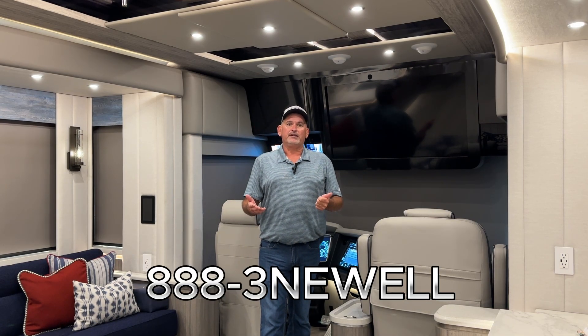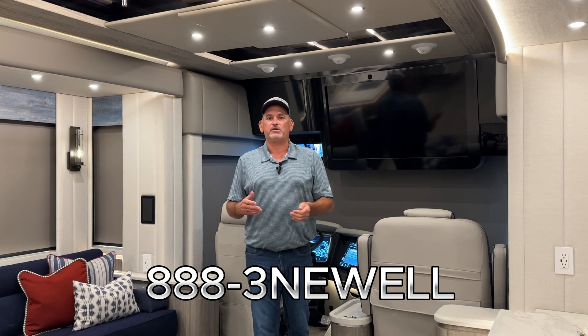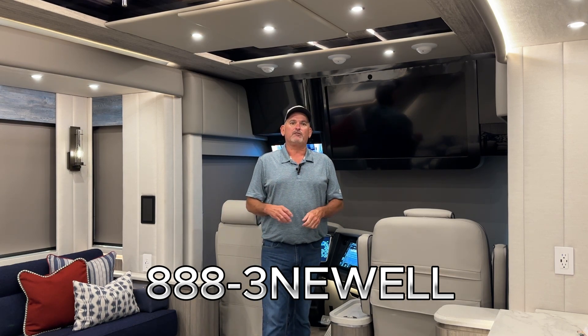That concludes our video on how to operate your fast idle, and remember if you have any questions you can call 1-888-3NEWL and speak with one of our techs.